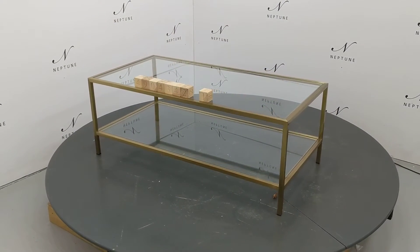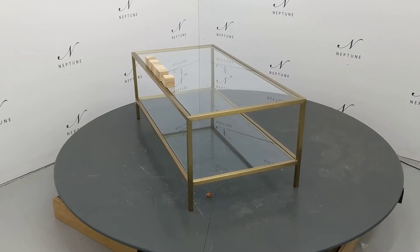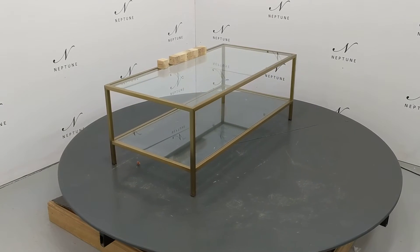Hello and welcome to METTUNE Outlets Online. Here we have a Keswick 120 coffee table with brushed brass. This item is a category B, as there are some imperfections which I'll do my best to highlight for you.